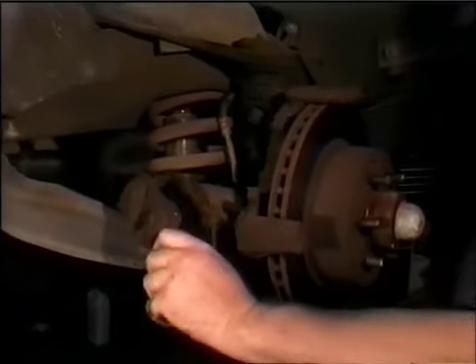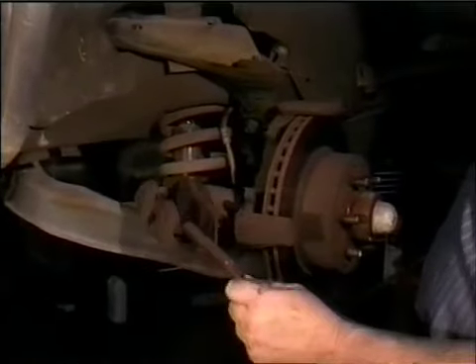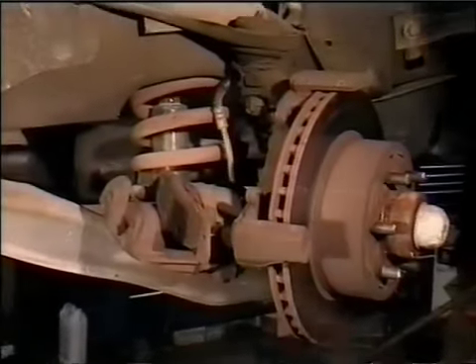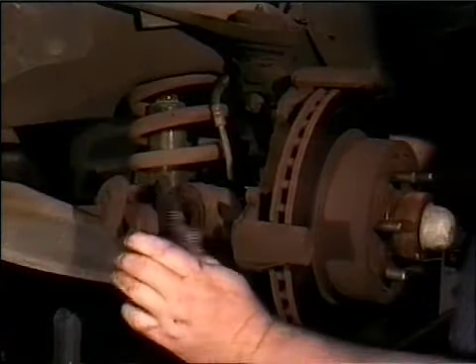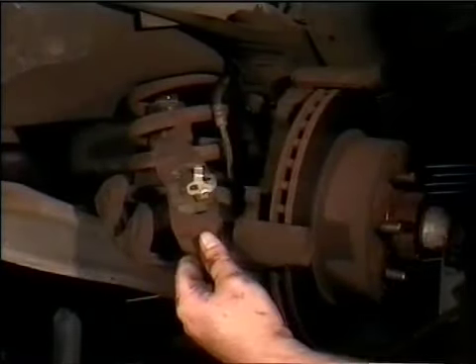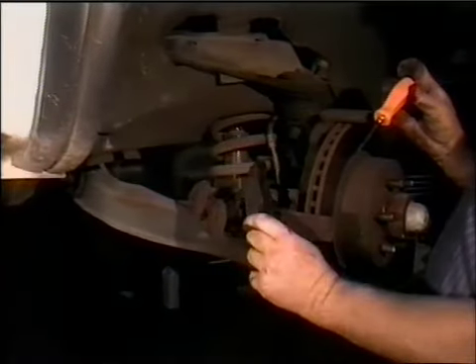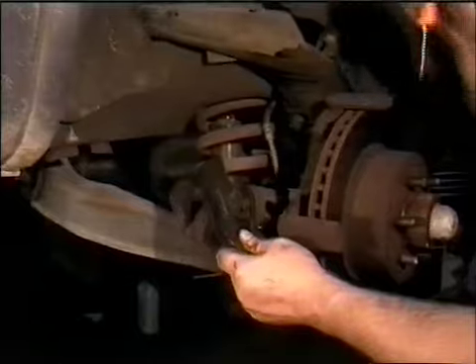Take the old brake pads out. This is the outboard pad and this is the inboard pad. The inboard pad has three clips, as you can see here, that hold it into the piston. Put your inboard pad in first, then set the outboard pad in.